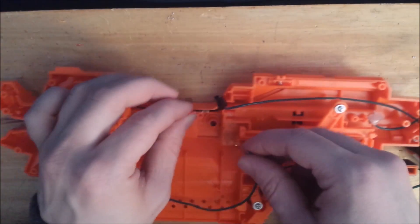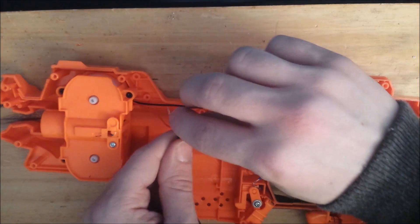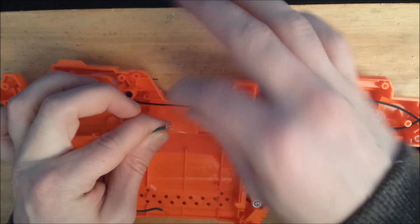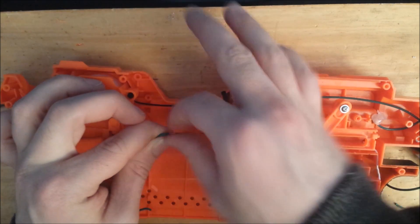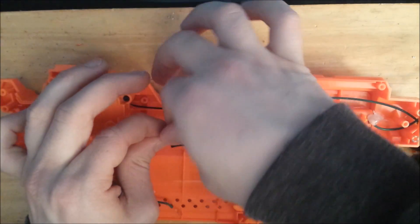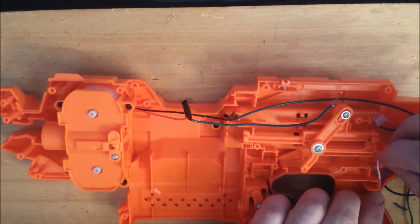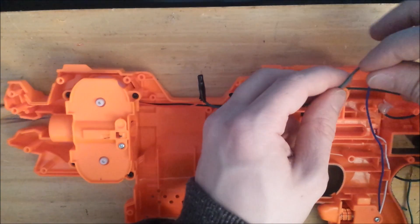We need to connect the red wire to the blue wire. So twist an extension wire onto the red lead of the Strife motor, and pull the blue wire up through the handle and connect it to the green wire.